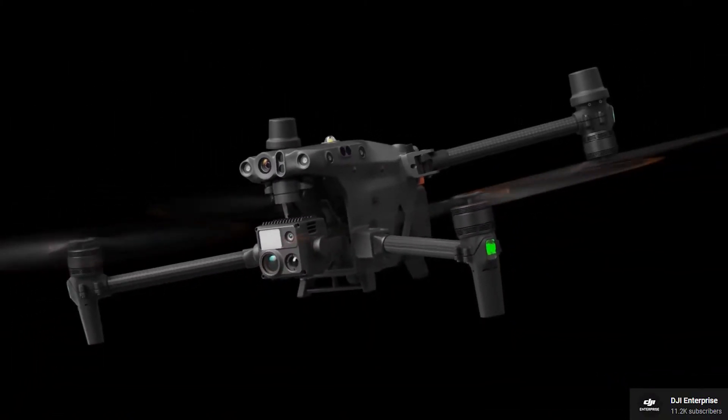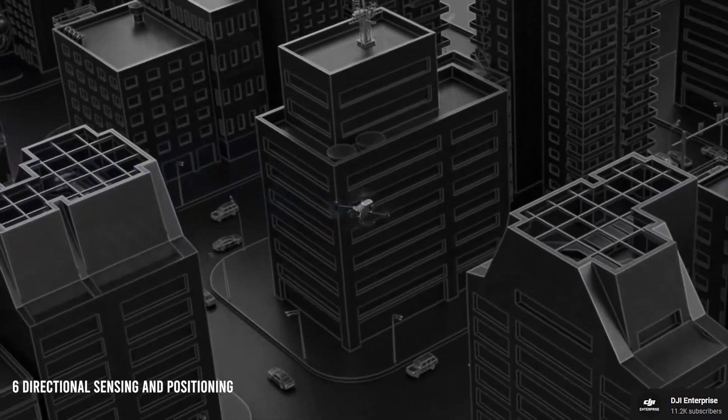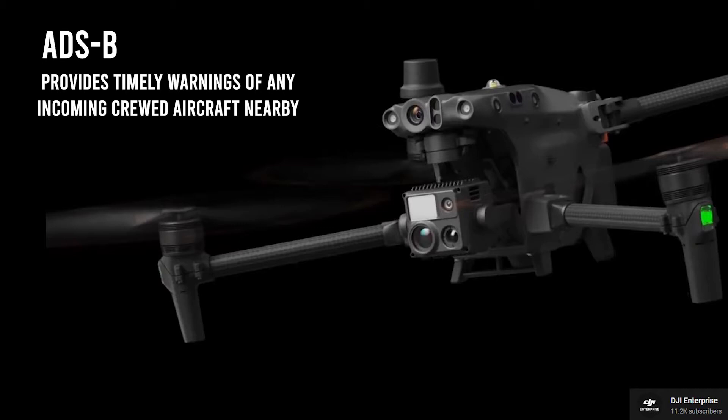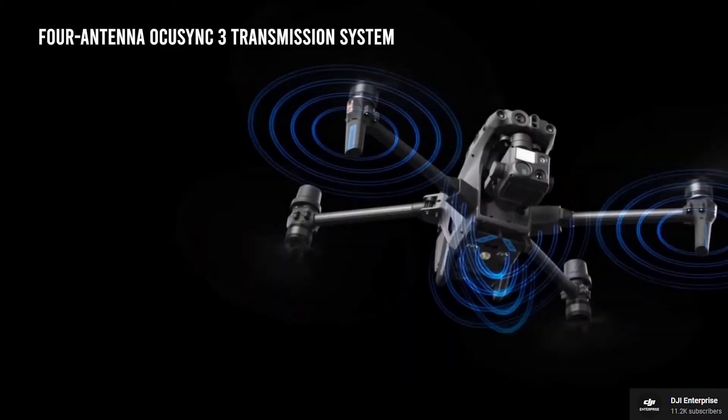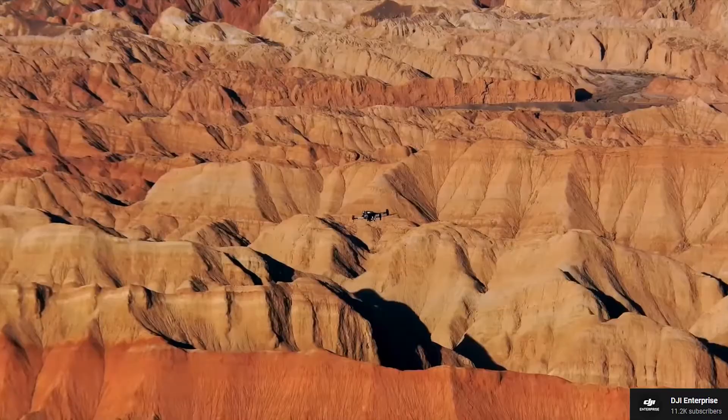With dual-vision and Time-of-Flight sensors that appear on six sides of the drone, you can be sure it'll always be on the lookout for any moving objects closing in. The built-in ADSB receiver provides timely warnings of any incoming crewed aircraft nearby. The four-antenna AcuSync 3 transmission system with LTE link support backup allows it to retain connection in complex terrains and working conditions.